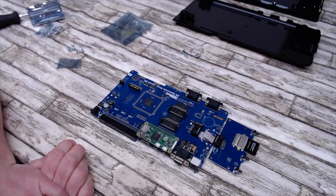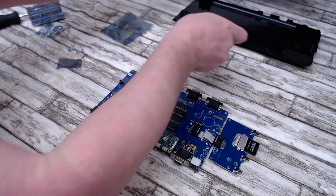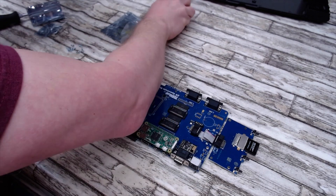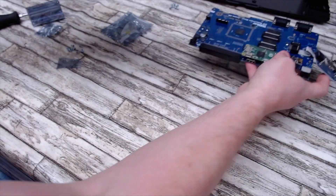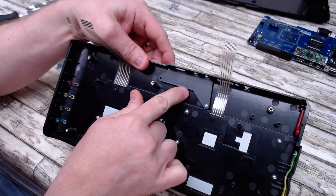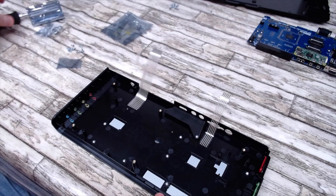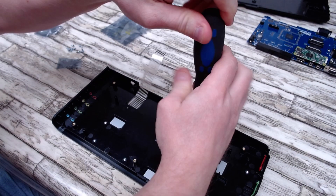That's basically your upgrade done. There's only one thing left to do, and this is the thing most people have been having trouble with. There is a blanking plate held in by one screw, which apparently is a devil to get off.